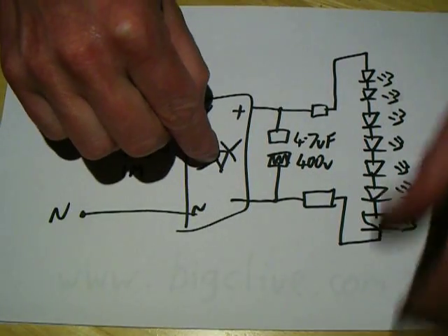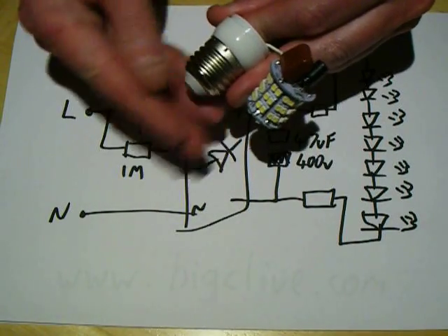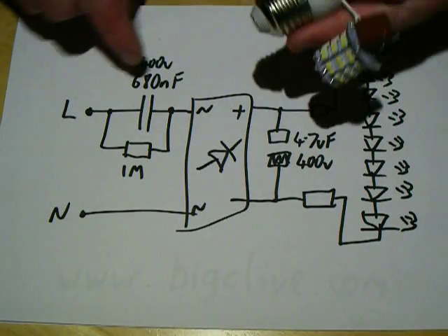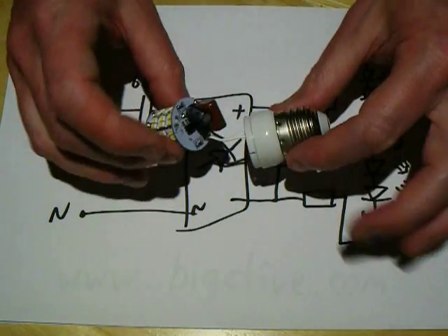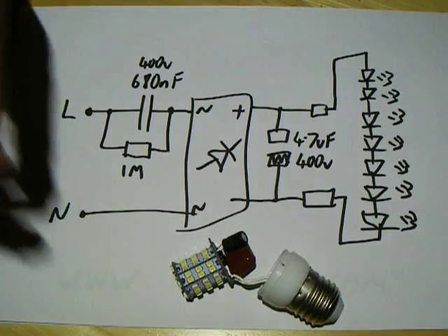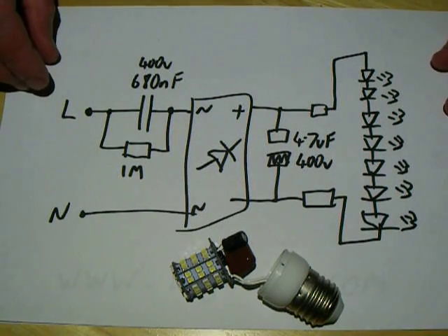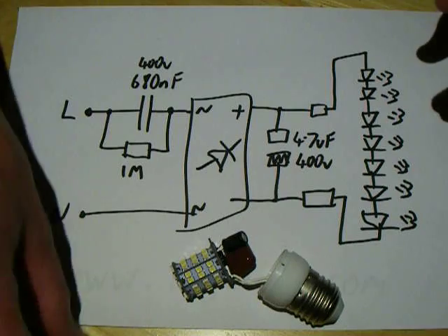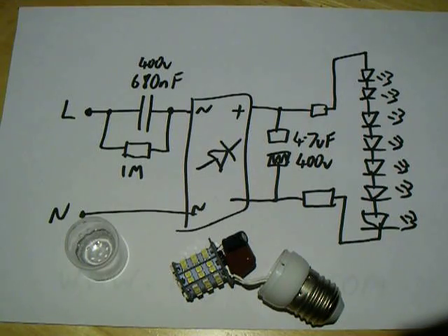Otherwise you could get a bit of a shock off these connections if you remove the lamp and that capacitor is still charged. Very simple, really not a lot to it, but it's a circuit that's been around a long time. It's how the first LED lamps worked — it's proven, it's simple, it's reliable, and quite hackable as well. It's altogether pretty good, I like it.